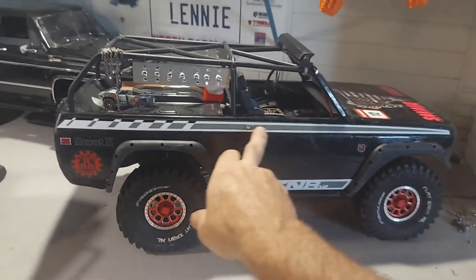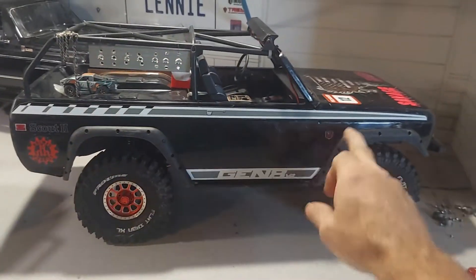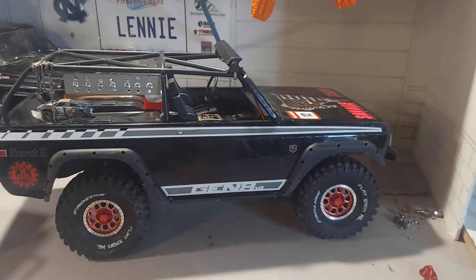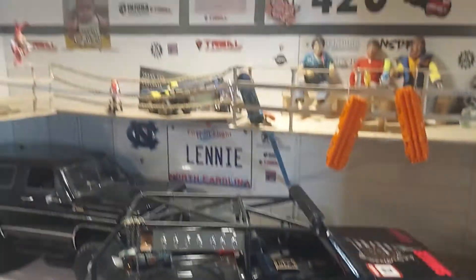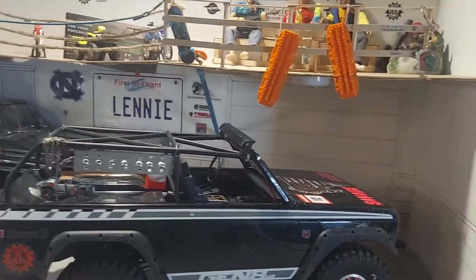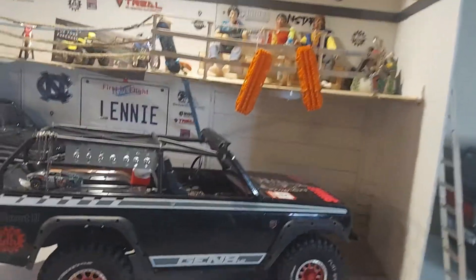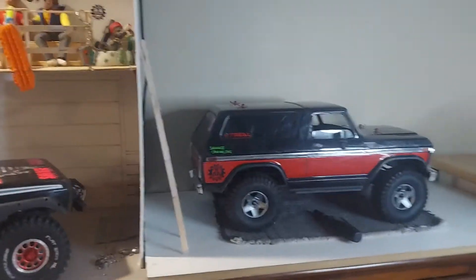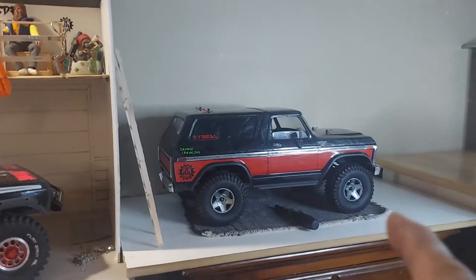I'm actually thinking about getting rid of one of these stripes — what do you guys think? Might even get rid of this one I put on here. I'd almost rather put 'Trill' down there with like the red sticker, but I've already done that on the purple one with the white sticker. So anyway, I do love that look. It's a shame they don't perform well.